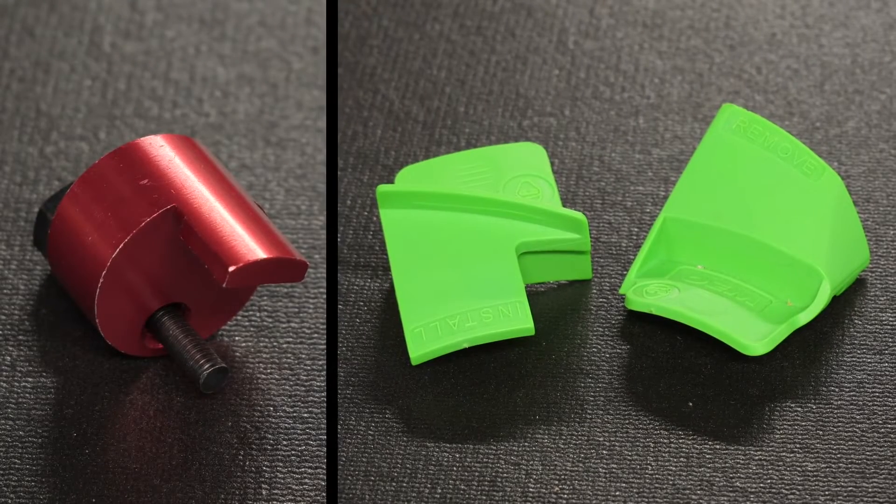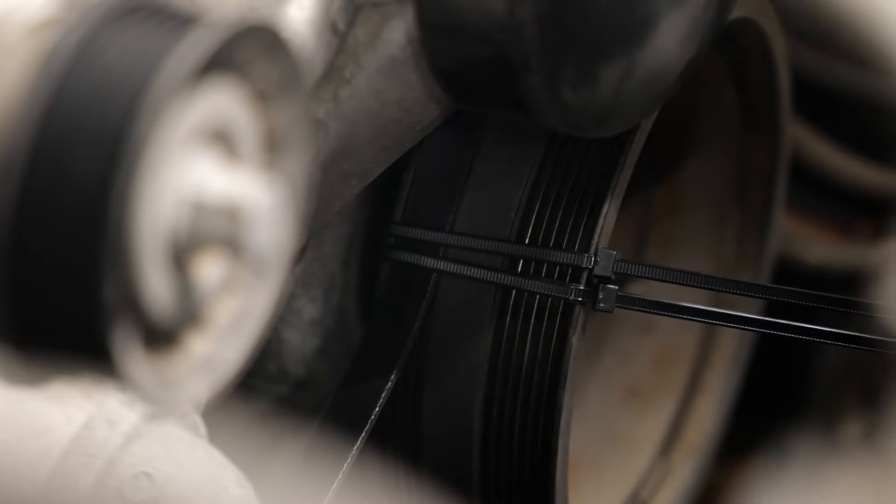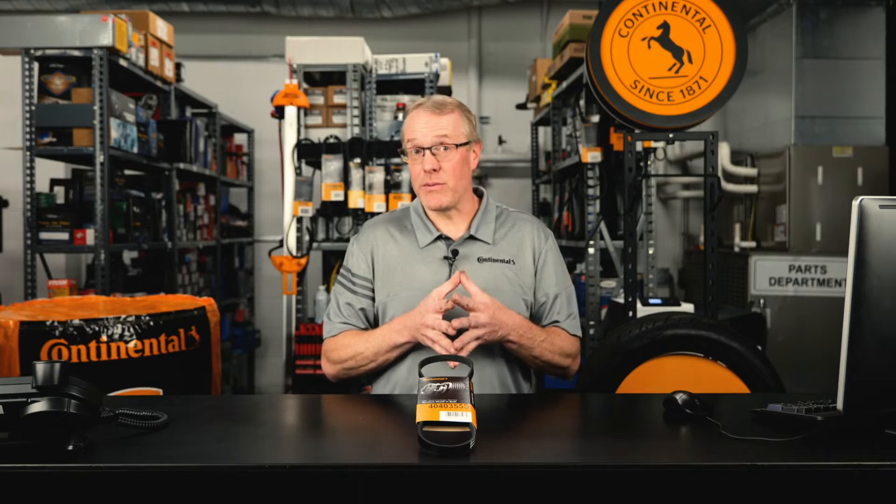The majority of the time, a special installation tool is required to install stretch belts. However, some applications only require a zip tie for installation. Now let's install a Continental multi-V stretch belt to see how it works.